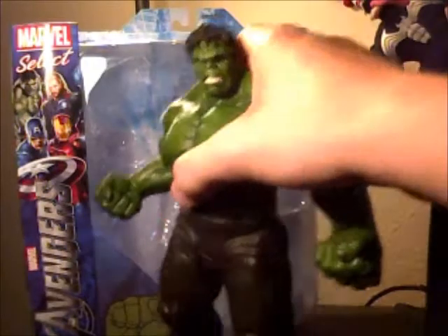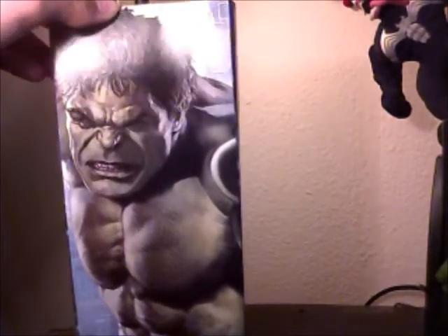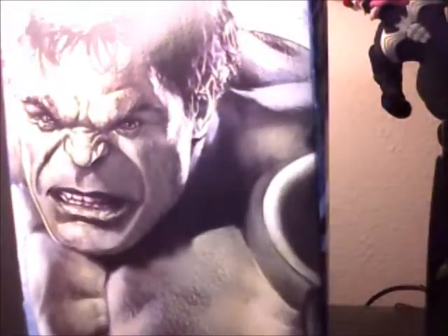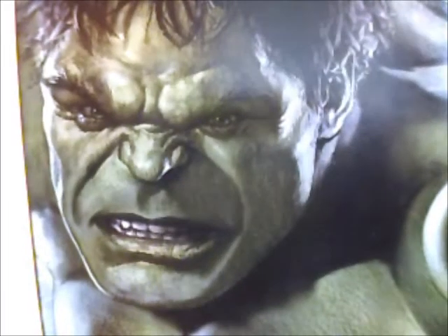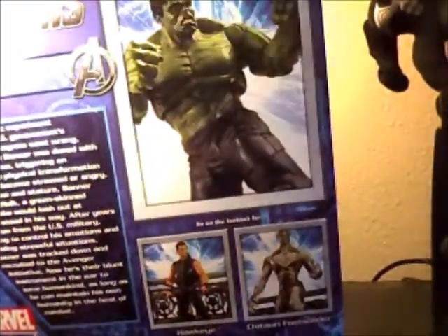Before I get into the figure I'm going to show you the box real quick. The box is pretty huge, and being that this is my first Marvel Select, this thing was really hard to get into my backpack with all the other stuff I bought. There's a nice picture on here — I actually display it with this picture on the side of a bookshelf.